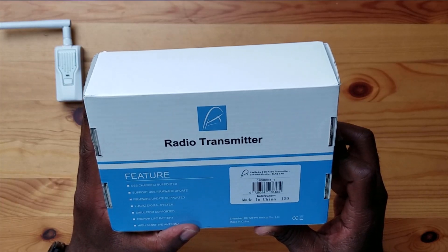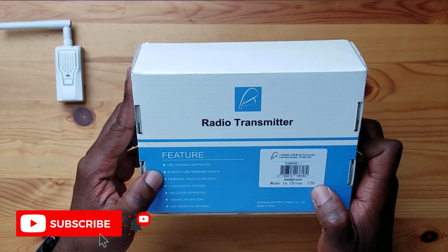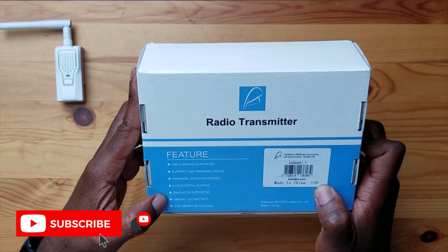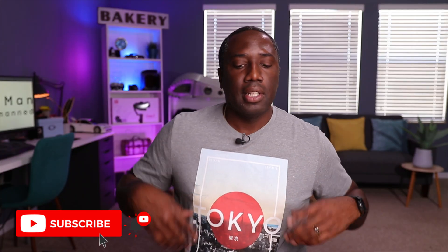It says ExpressLRS 2.4 gigahertz, and some features listed here: USB charging support, USB firmware update support, simulator support, and a 1000 milliamp hour built-in battery with a high-sensitivity antenna. So this is clearly an updated box. Let's open this up and see what's inside.